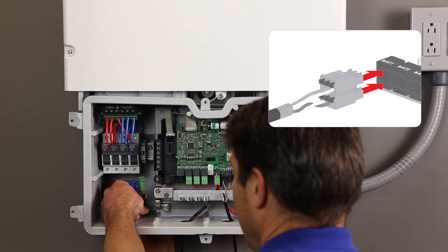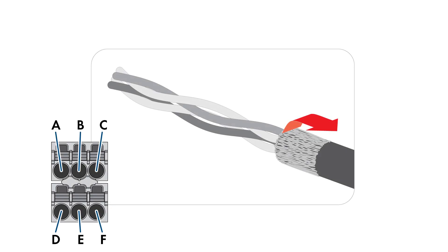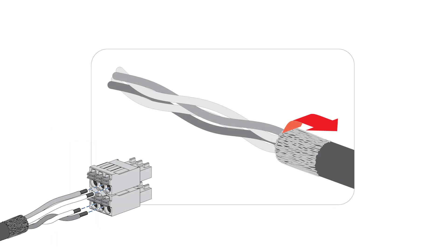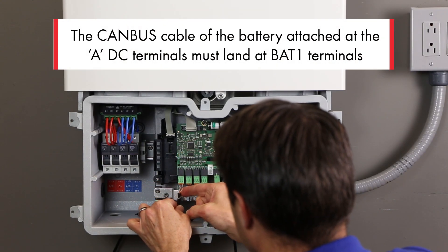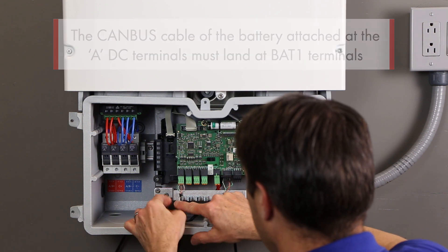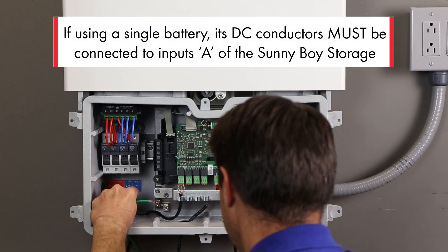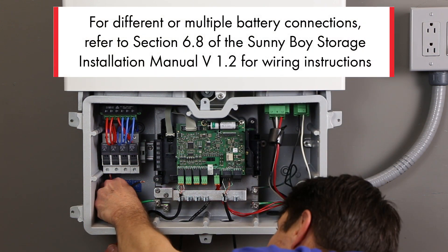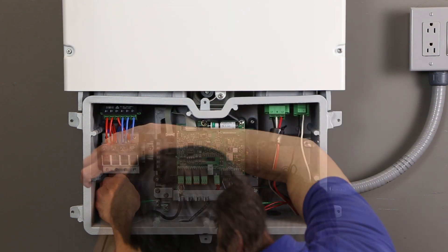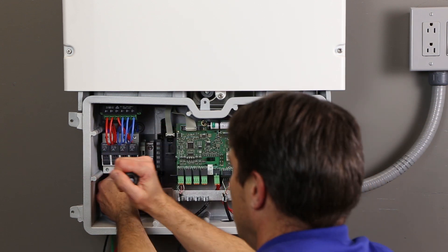The CAN bus cable from the battery will attach to the BAT1 terminal on the battery interface module using one of the six-pole plugs. Strip back the cable two inches and fold back six tenths of an inch of the shield; trim the conductor insulation a quarter inch. Refer to the approved battery document for the correct location of the conductors in the plug. Insert the plug into the clamp and attach using grounding hardware, tightening to 53 inch-pounds. Strip back the DC conductors four tenths of an inch and insert into the appropriate positions on the fuse block. Tighten using a Phillips screwdriver to 18 to 22 inch-pounds. Ensure that the polarity is correct.